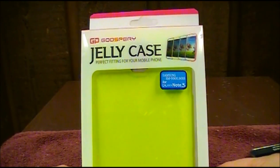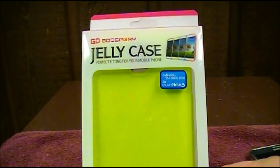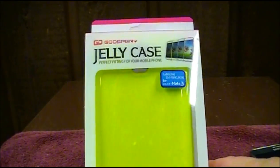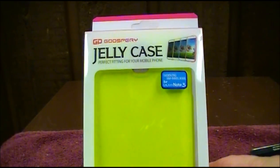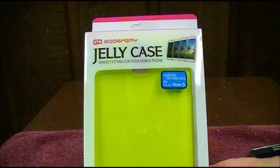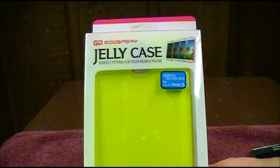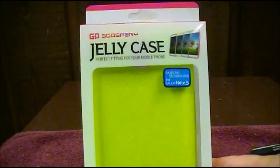What's up guys, this is Tech Reviews 22, and what I have for you today is a case review for the Samsung Galaxy Note 3. I picked this case up on Amazon a few days ago for less than $10. This case is made by Gooseberry and it's called the Jelly case. It says it's the perfect fitting for your mobile phone — so we shall see.